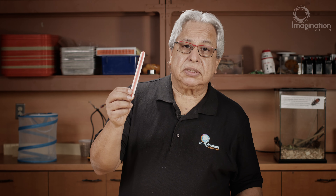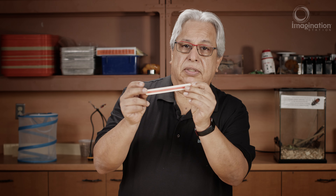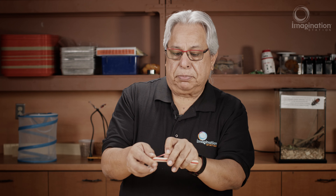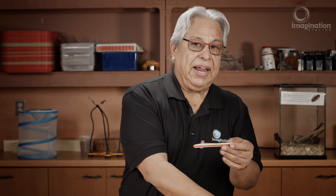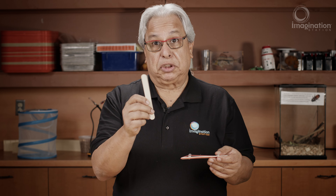First you have a popsicle stick with a rubber band around it. Then you take one piece of straw and put it underneath the rubber band. You take the other straw, put it on top of the rubber band, and then this is the sandwich part.